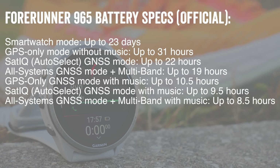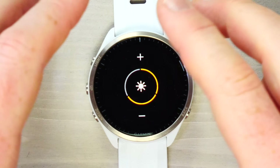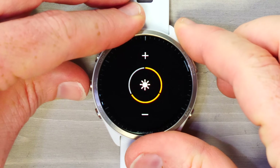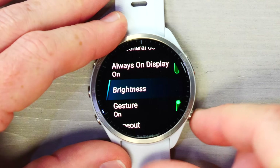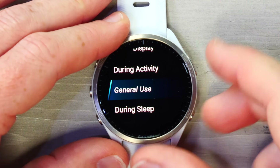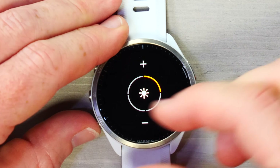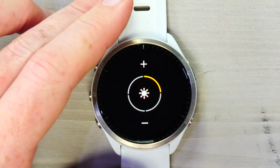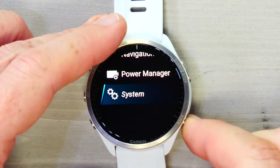You can also change the brightness level, which affects battery even more. I use a default brightness of two-thirds for general usage, and going down to one-third you can see the difference. There are three brightness levels for daily mode. In sleep mode there are actually four brightness levels — that's the sleep mode brightness level when it wakes up or gets touched.